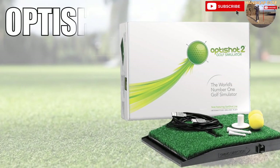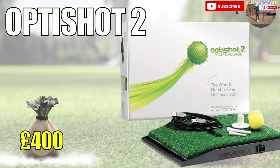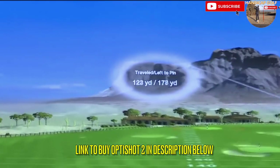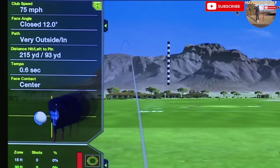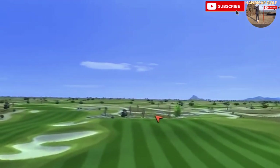The OptiShot 2 is one of the cheapest golf simulators on the market but it still packs a very respectable punch. For just under 400 pounds you get a decent practice area and driving range, access to 15 real-life golf courses, and some decent feedback and data about your golf swing. Some of the world-famous golf courses you can play include TPC Scottsdale and Torrey Pines.